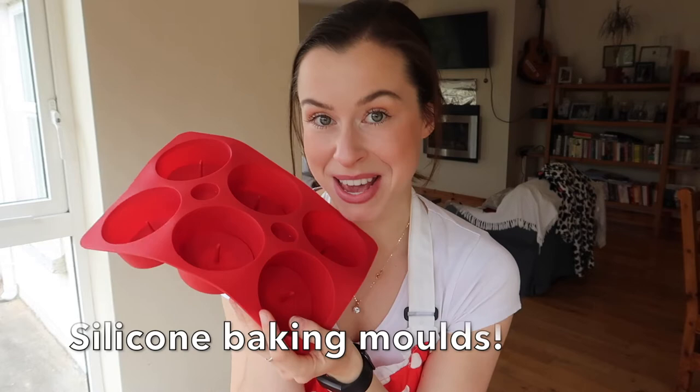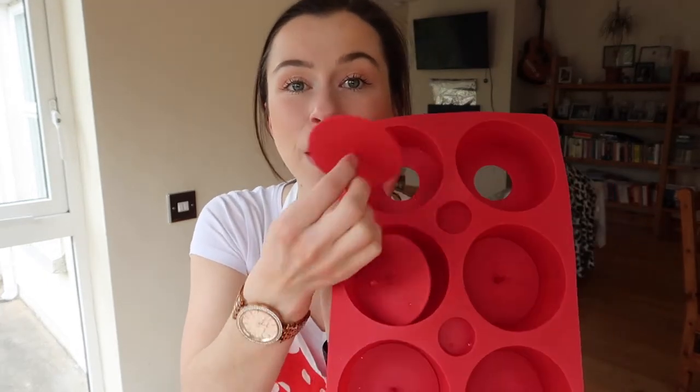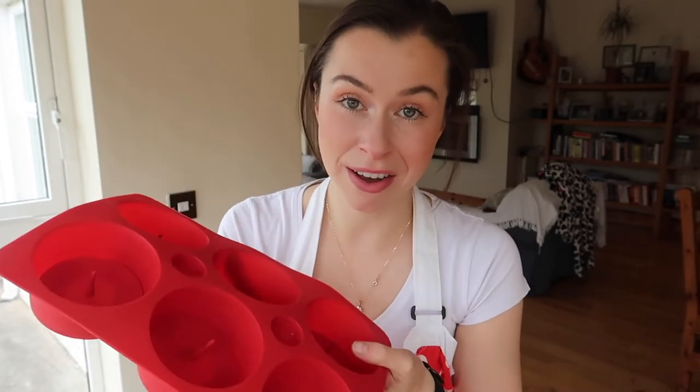My third zero waste baking hack is silicone baking molds — a game changer if you love to bake. These are flexible, pliable molds you can use instead of paper bun cases, so you're eliminating the case itself. Things pop out so easily — just put your finger up through the bottom and out it pops. You're also eliminating the plastic packaging that comes with buying muffin cases. You get cleaner, crisper bakes because nothing sticks. If you spray them lightly with nonstick spray, your muffins or mini quiches will pop out beautifully. I would definitely recommend picking one up — they're available everywhere.